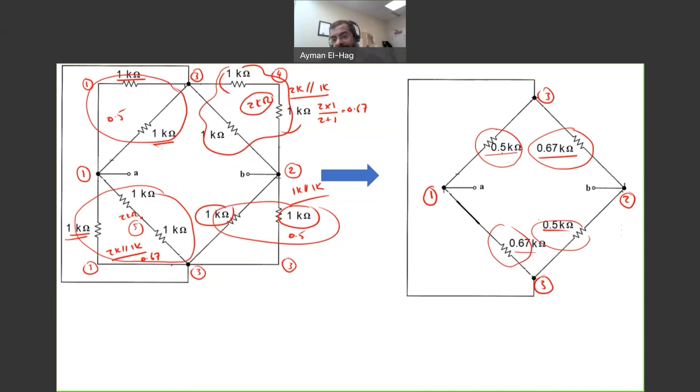This 0.5 kΩ is between nodes one and three, and this 0.67 kΩ is also between nodes one and three — so they are in parallel. Similarly, this 0.67 kΩ is between nodes two and three, and this 0.5 kΩ is also between nodes two and three — so they are in parallel too. The trick is knowing how to redraw the circuit correctly so you don't get confused. From experience, many students don't know how to redraw it to reach the final conclusion.